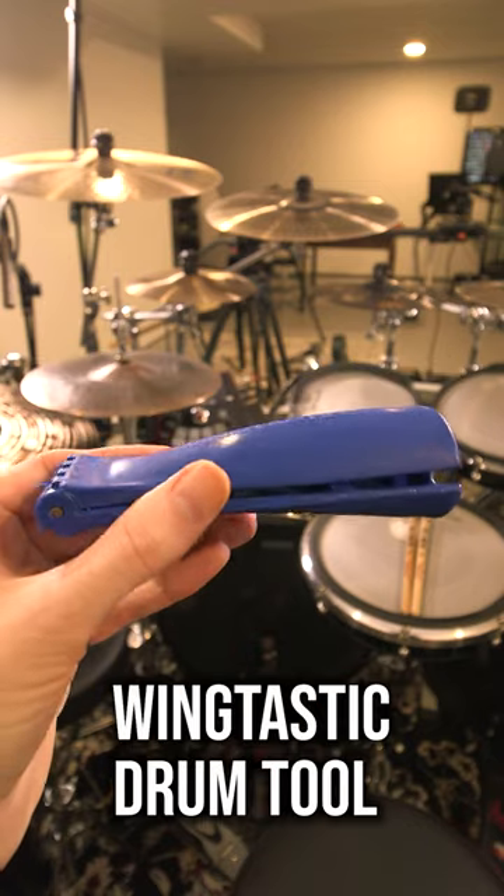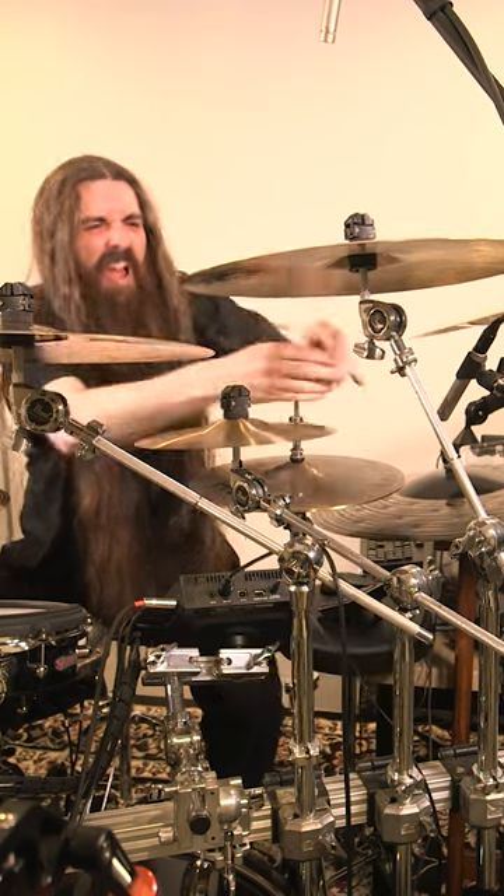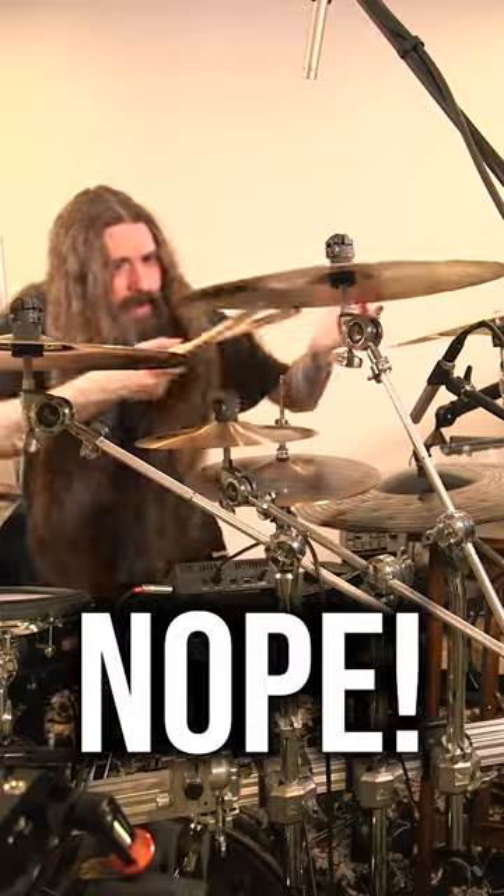This right here is the Wingtastic Drum Tool. Are you tired of hurting your fingers trying to loosen your over-tightened cymbal stands? You could use a pair of drumsticks, of course, but these won't fit everywhere.